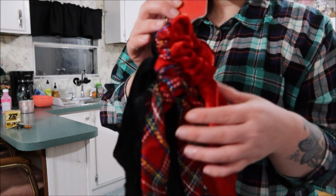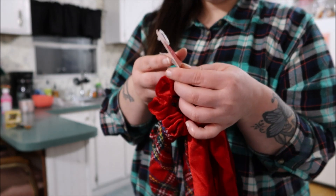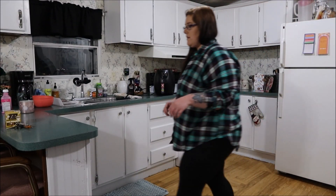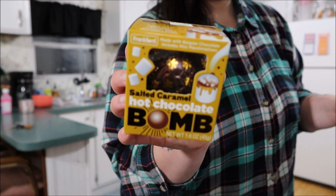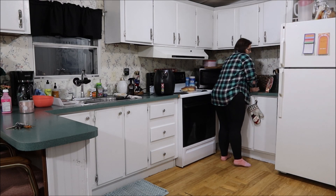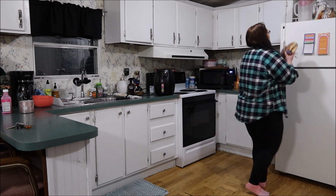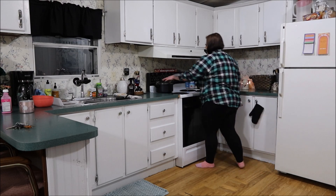Me and my friend Melissa Freeman — y'all may know her from YouTube or Instagram — we live pretty close by, so we went to TJ Maxx and Hobby Lobby today. I picked up these really cute Christmas bows from TJ Maxx, and the only thing I got from Hobby Lobby was this chocolate bomb. We will definitely try that in this video — spoiler alert, it was good! I would definitely use milk over water, but we just didn't have any milk in the house.